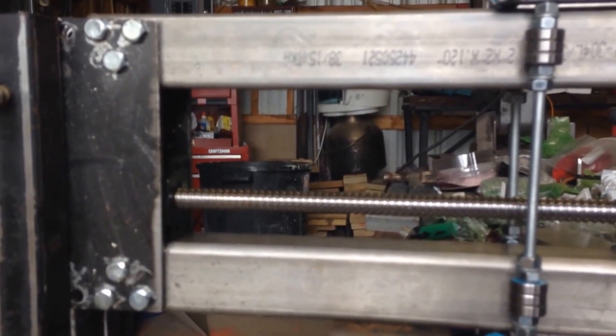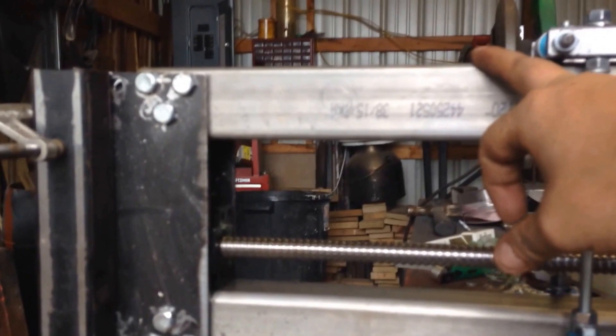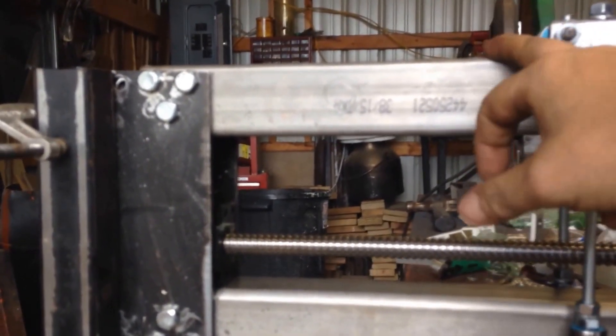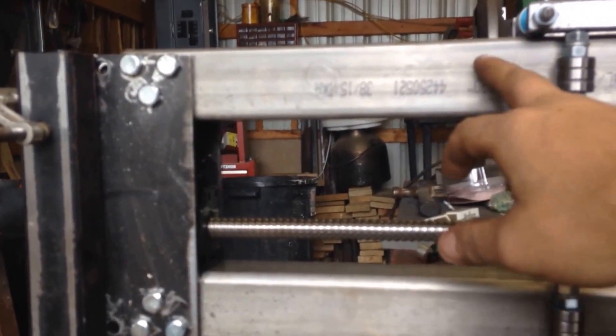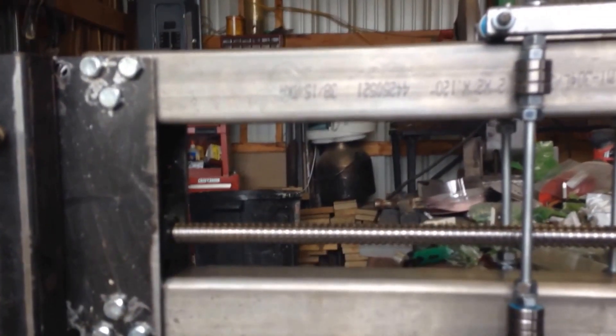I'm working on the gantry. I'm using 2 inch by 2 inch by a quarter inch thick stainless. The end pieces are steel, quarter inch steel.